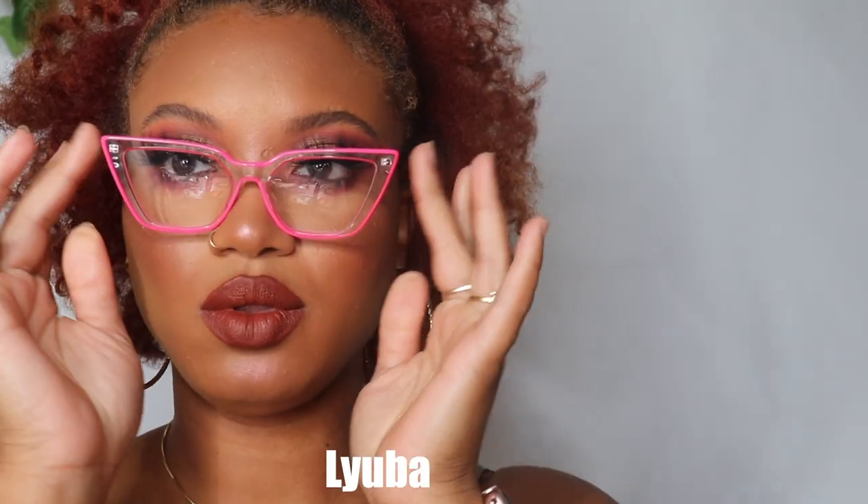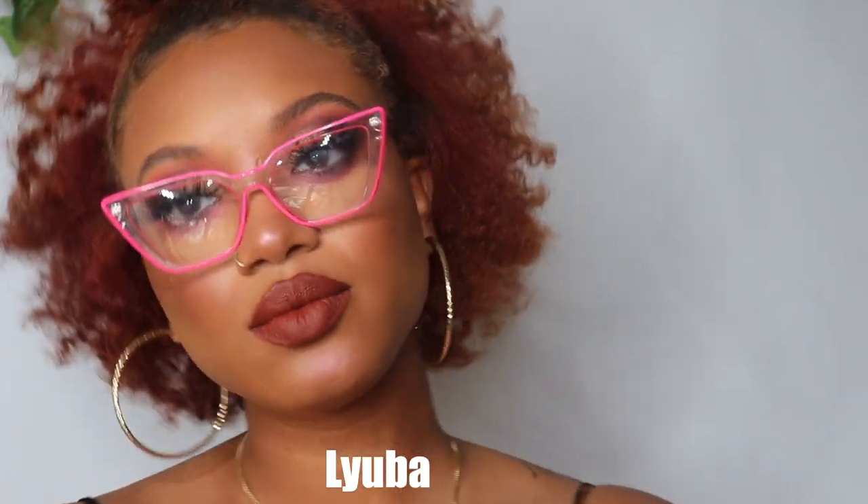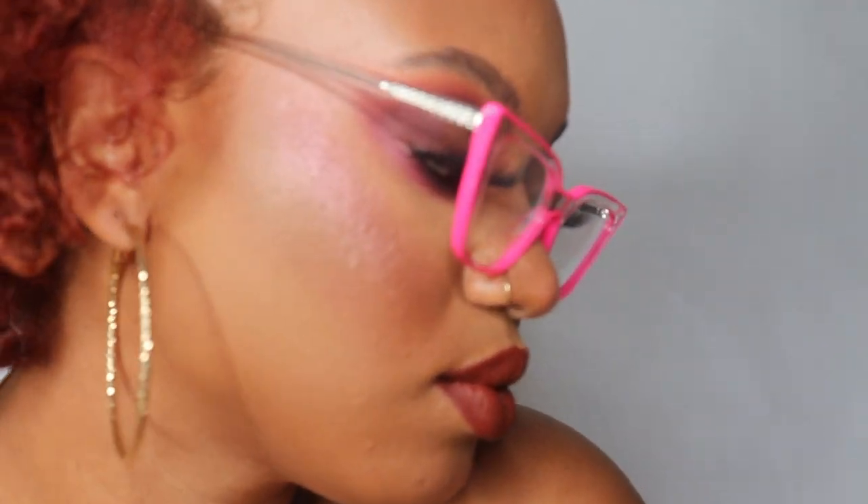These are another one of my favorites. I love how lightweight these are and just like cute and fun — they're giving like clear but with like a neon outline. I don't know, it's super cute and I love the cat-eye effect.